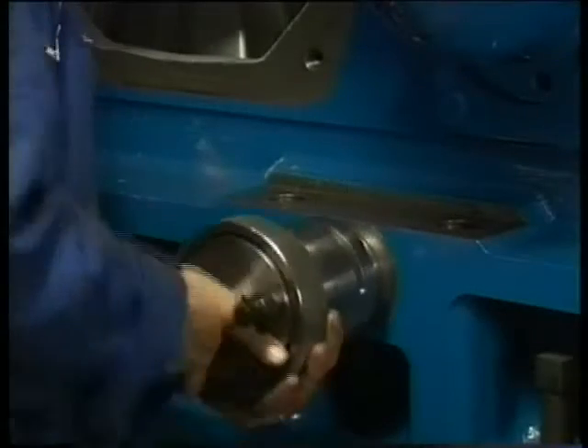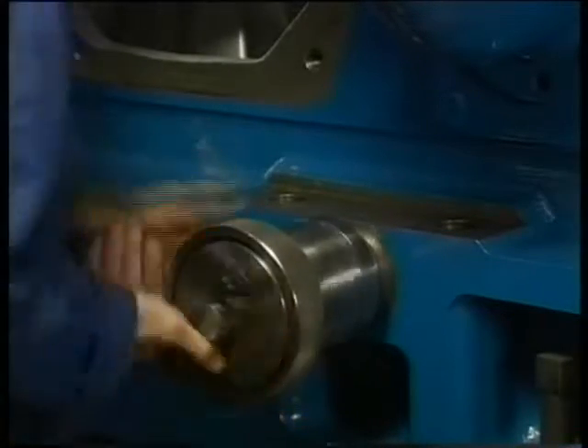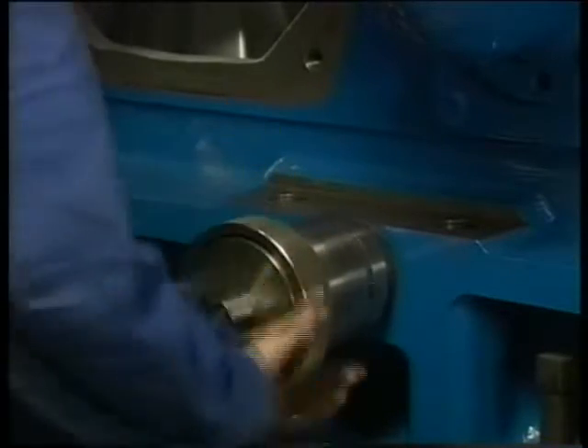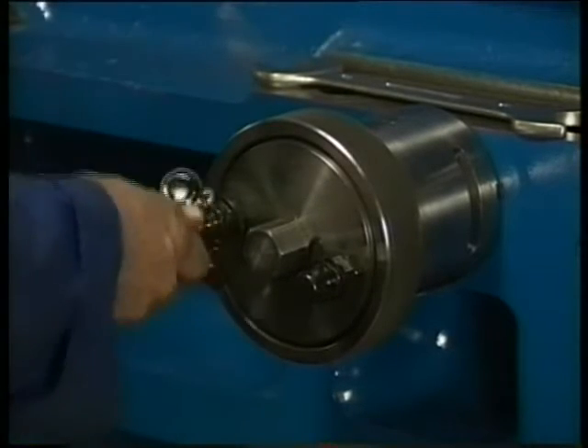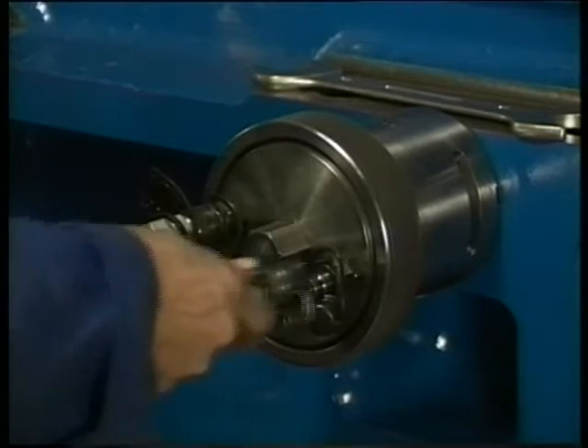First loosen both side studs. Standard, one jack for this purpose is available. If two jacks are delivered, then simultaneously mount the jacks on both side studs of the relevant main bearing.